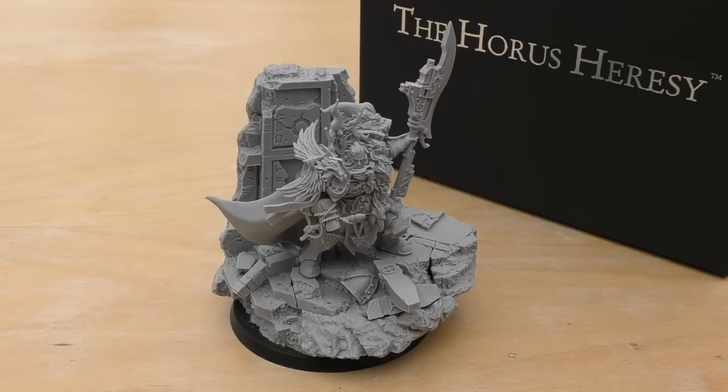He does consist of 17 pieces, not including the two bases. You get two bases in this — I want to say one is a 60mm. It might even be 80mm, and you get the 40mm base too.